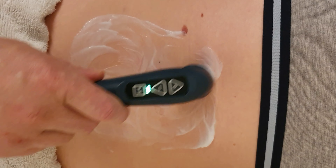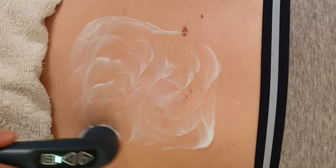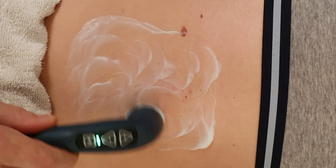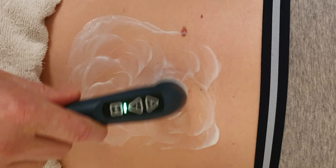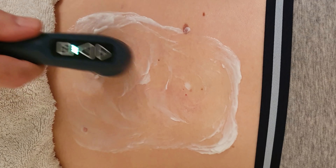People call this different things: muscle spasm, overactivity, hyperactive muscles. It doesn't really matter what you call it — basically it's when the muscles are too tight in this area. This is a long treatment, so I'm going to skip forward to the end of the treatment.